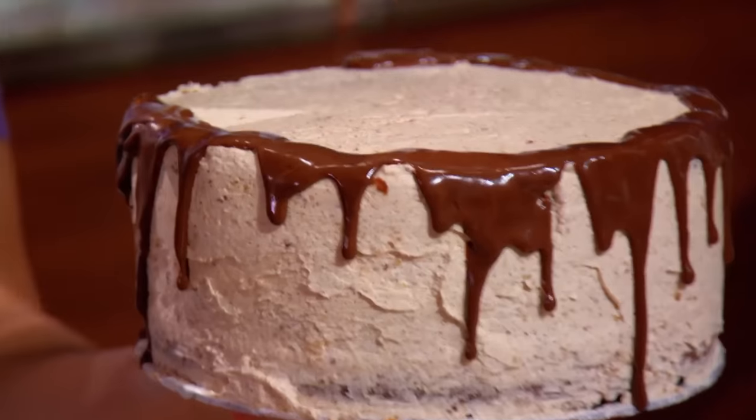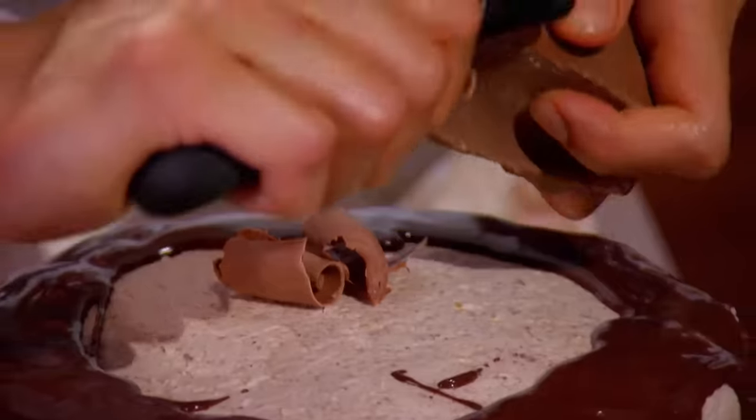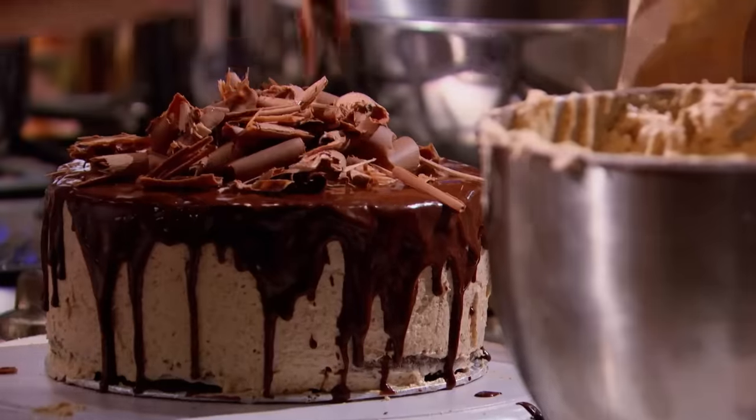Christopher, that's a beautiful technique there. Where did you learn that? Years and years of experience. What else are you going to do to finish the decoration? Chocolate curls. And you're tempering the chocolate to get the curls? That's right — otherwise they won't have big, nice curls. Wow, that's amazing.